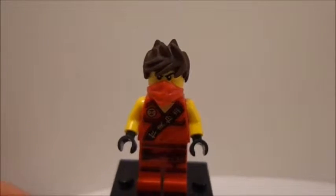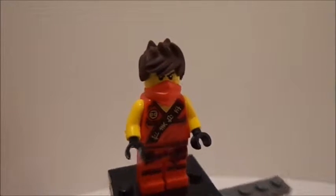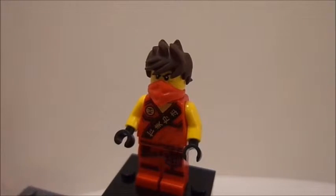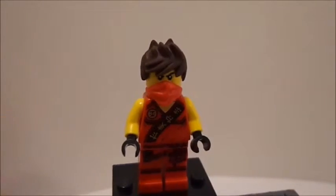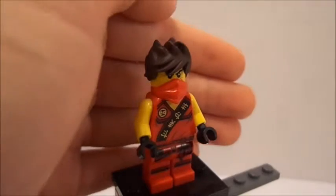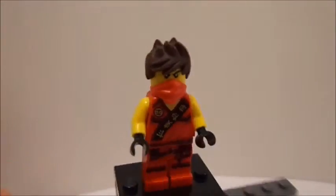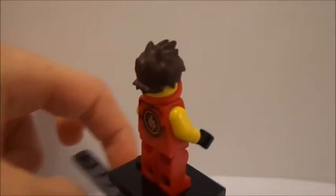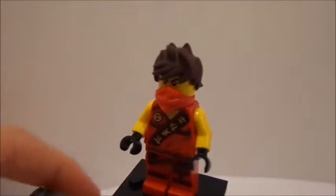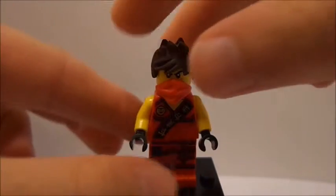His hair is the same as we've seen before, as well as his face, so I don't have to show you that. He also has a little hooded mask over his mouth and nose, with printing on there. You can see he's got some black gloves, as well as some nice printing on the legs. Overall, a very nice Kai minifigure — and as of right now, I have every single Kai that has been produced, which is very cool.